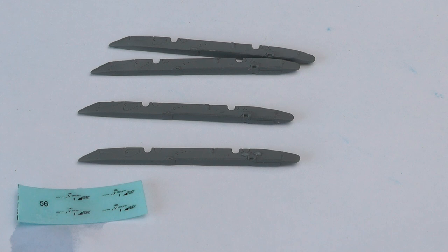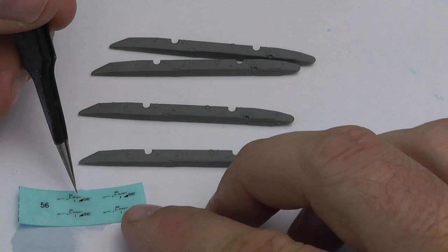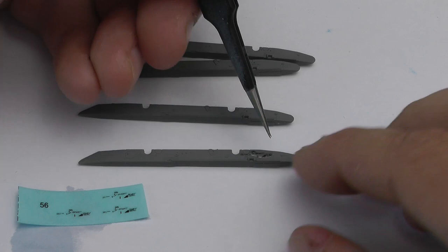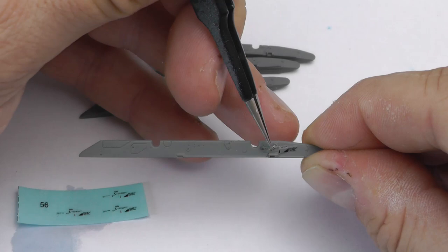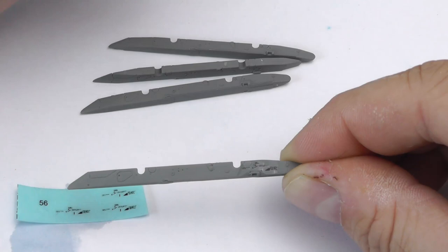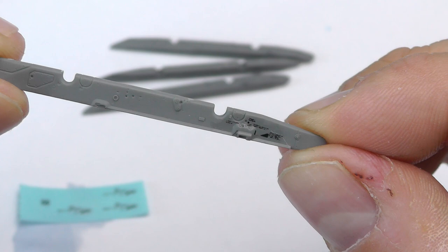As usual, I put the Micro Sol on first with the paintbrush, allow the decals to soak for about 30 seconds on the paper, and then they come up pretty easily. It's just a case, as I've outlined in previous videos, of laying the decal down, allowing the setting solutions to do their thing, using a cotton bud to flatten them down, and then applying the Micro Set on top to give it that painted-on look. I always forget which way round the two solutions go and have to check the bottles every time.